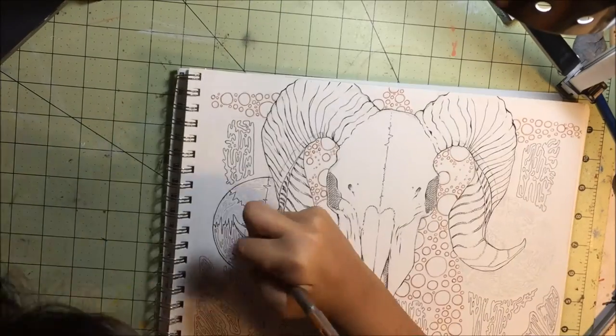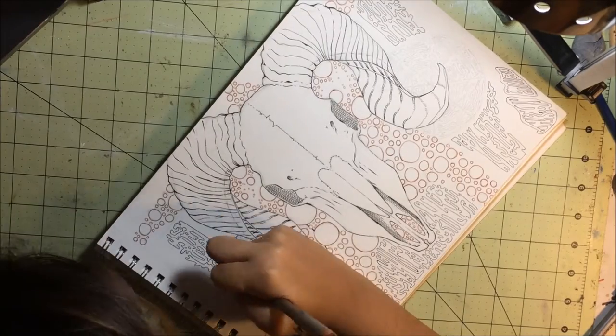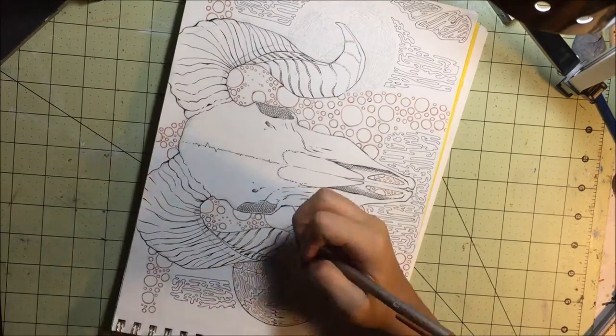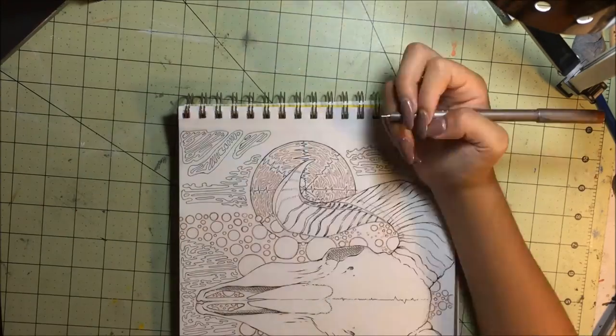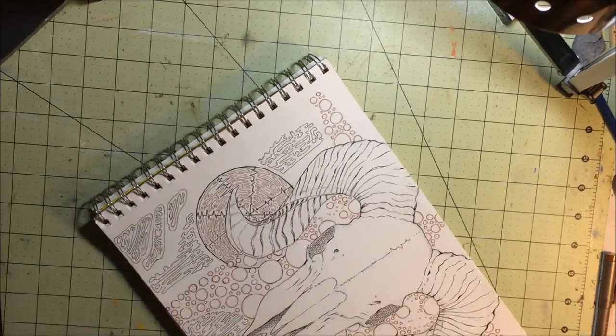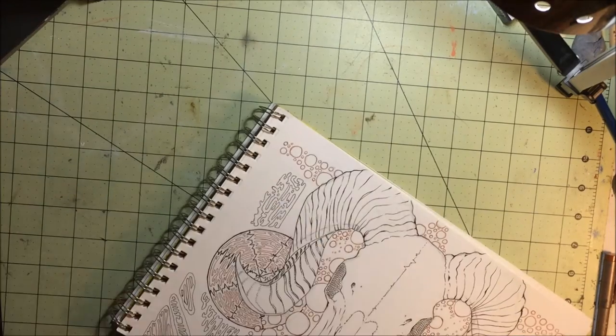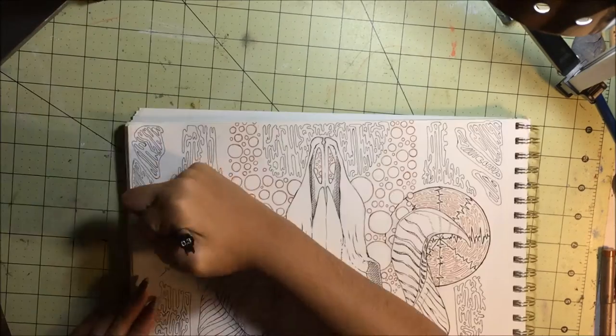All I'm doing is just drawing it. Once I finished the ram skull, I really didn't know what I was going to do next, so I just drew — and it ended up looking like that. I recommend anybody doing that, really. It's a really good way to relax, actually — not when you're recording it and worrying about what it looks like.